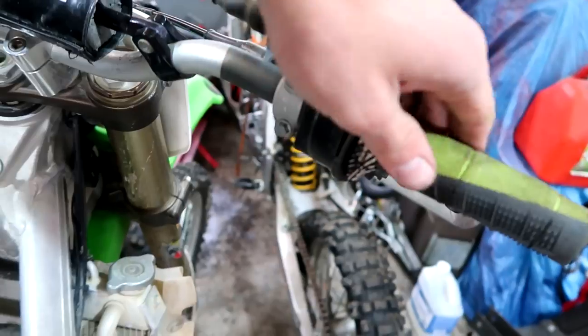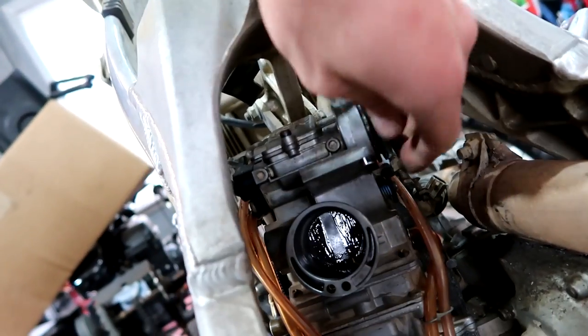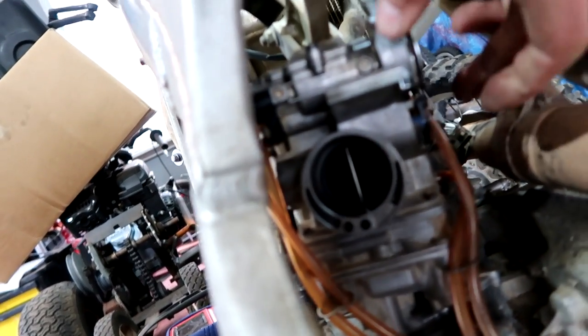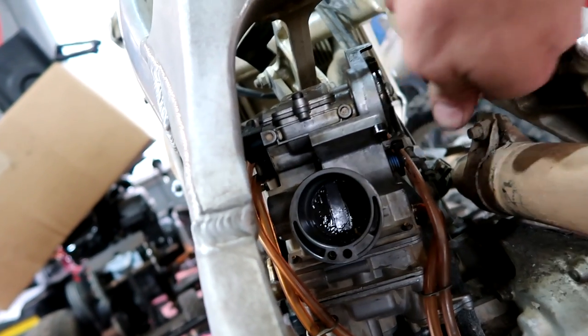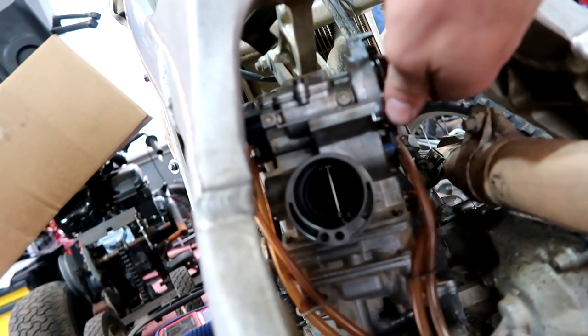There's a problem though — throttle. I unhooked it, but what was happening was I'd gun it and then it would stay. It sticks wide open, and that's no good because if I fall off the bike or don't pay attention, I'm going to be flying into trees. So I'm going to take care of that before we completely reassemble this thing.